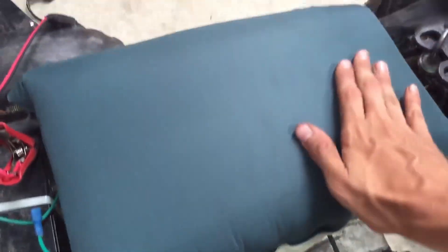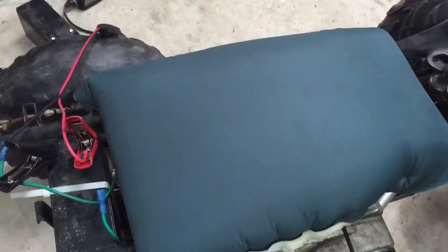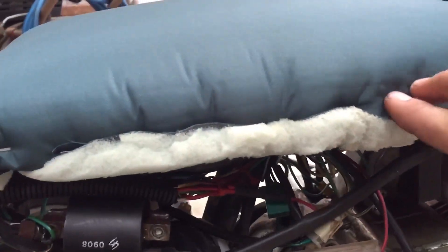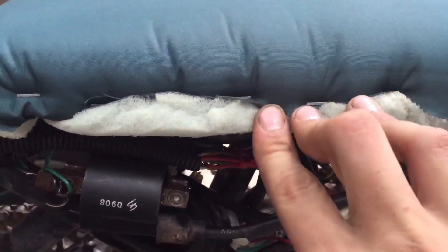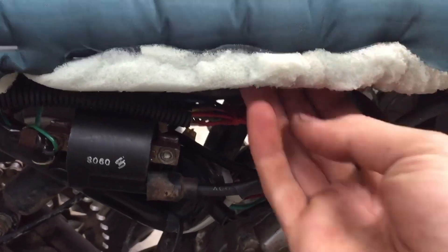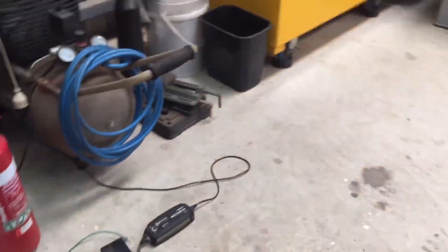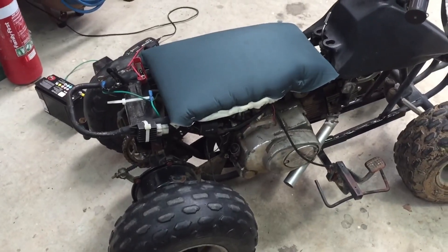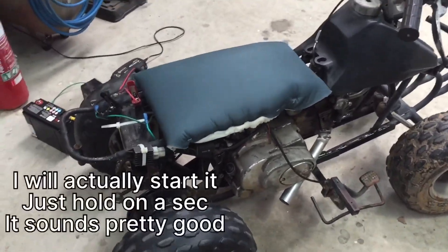I've covered the seat now with the inflatable camping mattress material. I did staple it to the side of the wood because I didn't quite leave myself enough to get it underneath and staple underneath, but this side is pretty good. This will pretty much be it for this video — it's probably only a short one.